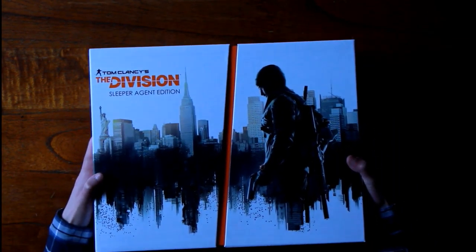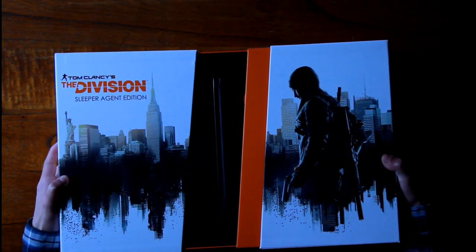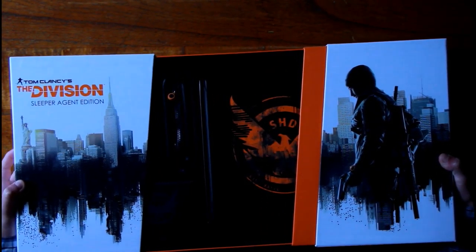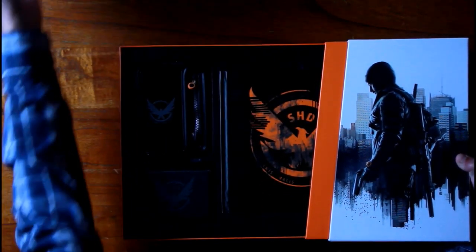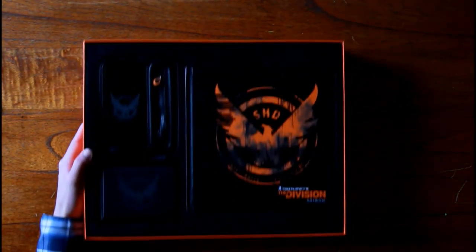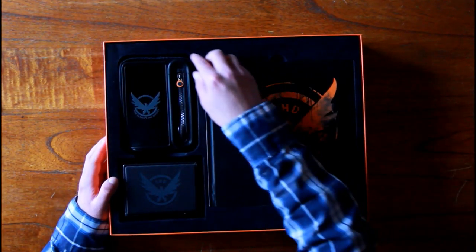If you open it, it looks so nice — it just slides open when you pull it. You can already see the art book, the armband, and the watch case already. Let me set this aside. The box is off, okay.